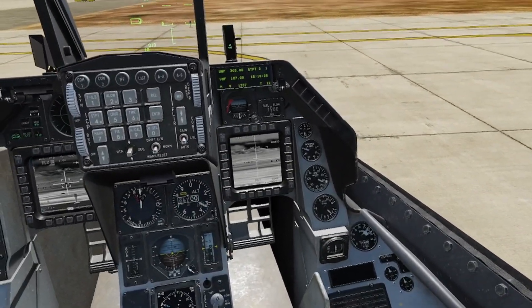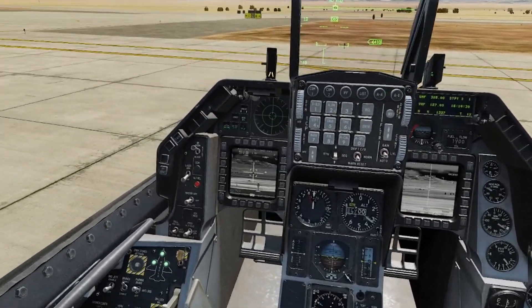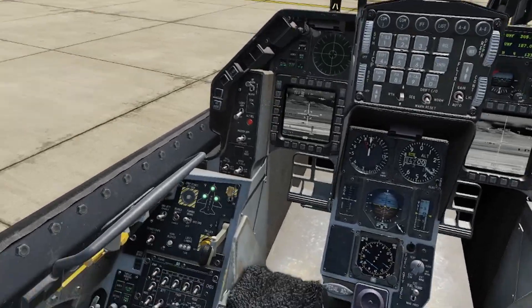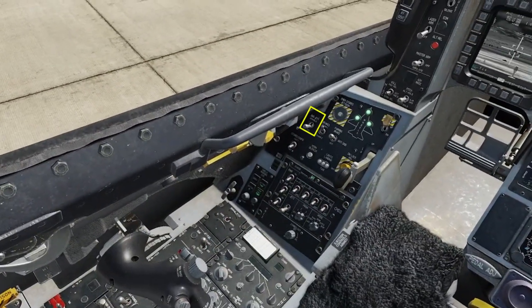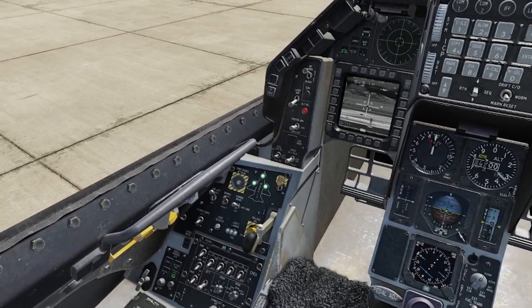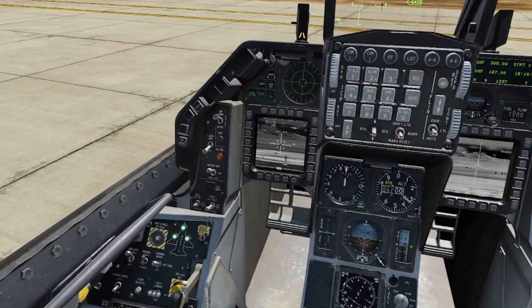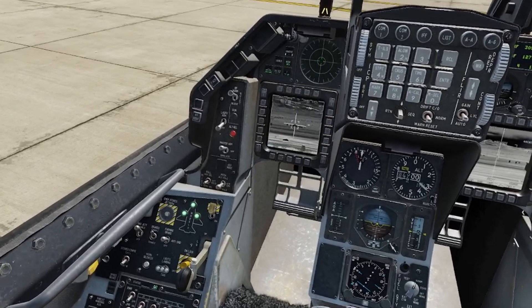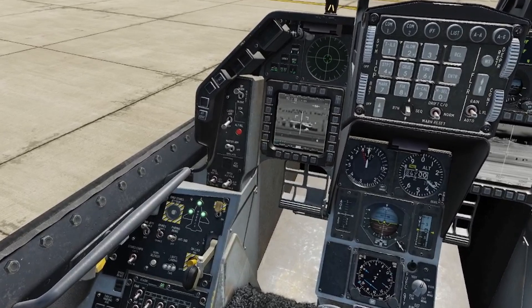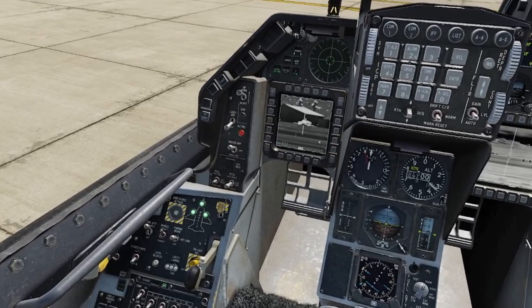First thing: make sure your Mavericks are in visual mode or in boresight — do not put them in PRE just yet. Then come over here and select the ground jet enable switch, set master arm to on. Once you have both of those set, go ahead to your ATP and zoom it in.